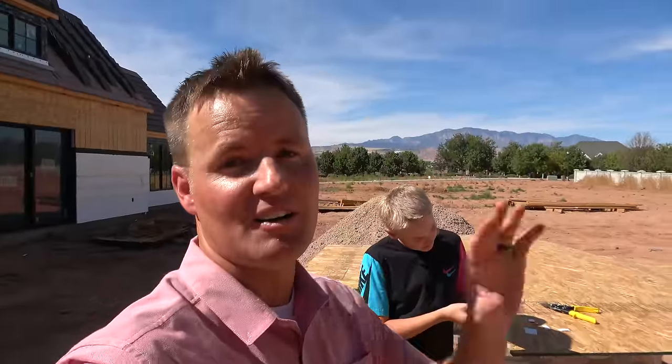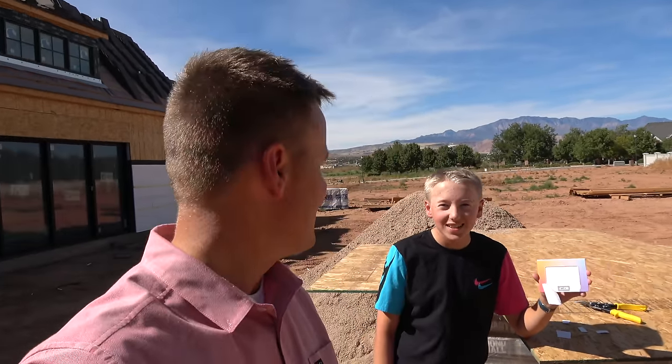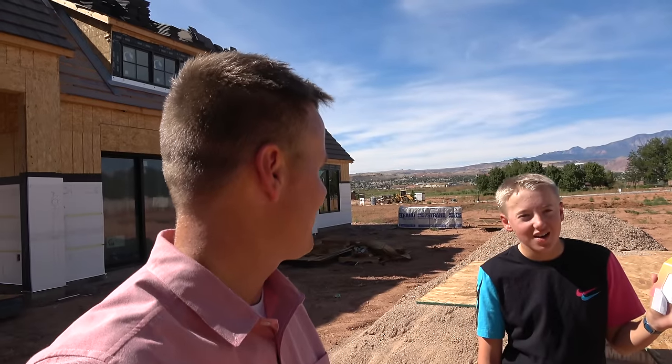I've actually seen people on YouTube that have taken an NFC chip like this and programmed it. There's one girl that had a doctor put it into her arm. What?! And then she programmed it to open her Tesla. This is the same NFC chip that you have inside of the Tesla key. She walks up to the door, puts her arm in front of the door, and it unlocks the door for her. So it's like a Tesla key in her arm.